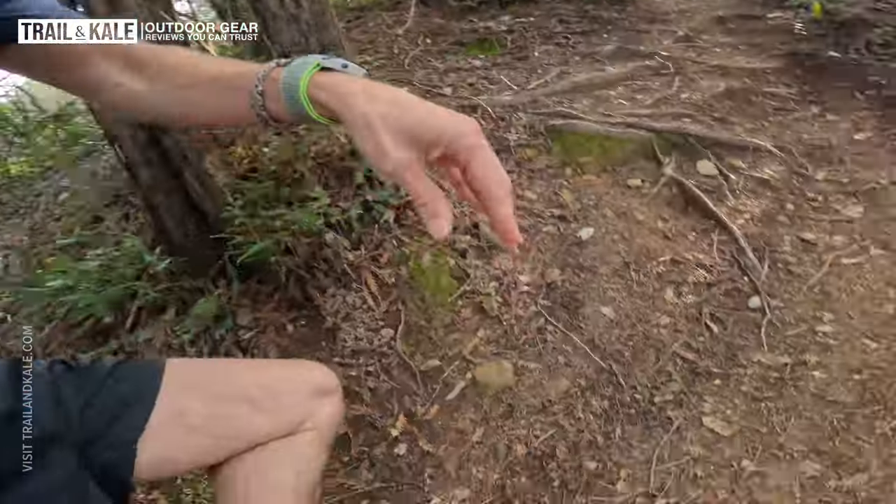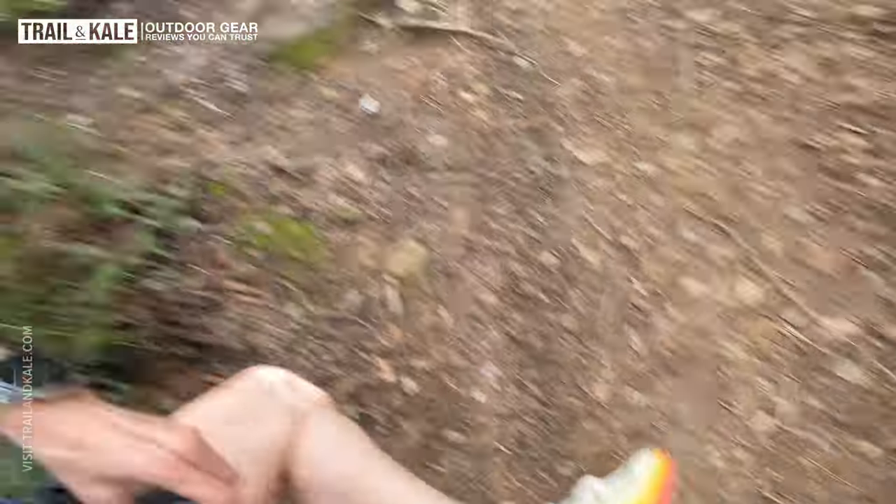One of my favourite things about the Salomon Ultra Glide was the grip — the contra grip on the outsole. It was insane. So far it feels like the outsole is very similar, could well be the same, and the grip is awesome. Nice to see that in the Ultra Glide 2 they've kept the outsole, which is for mixed terrain. In fact the whole shoe is for any terrain you want to take it on, which is a huge selling point for many runners around the world because there are so many different types of trails and terrains out there.